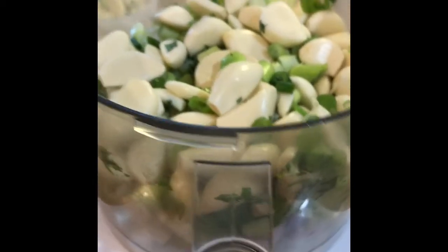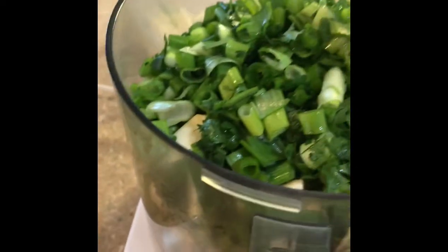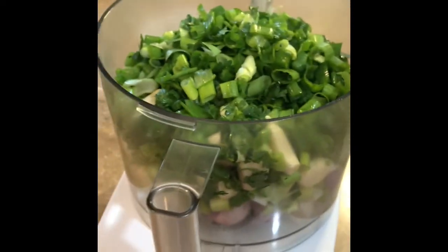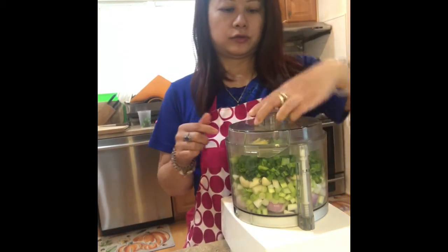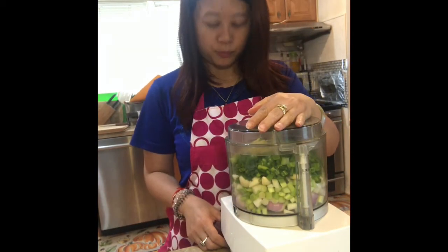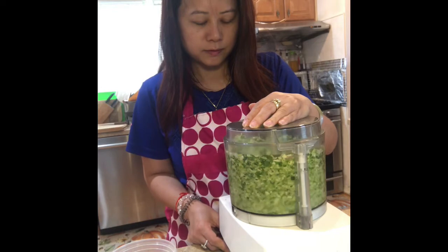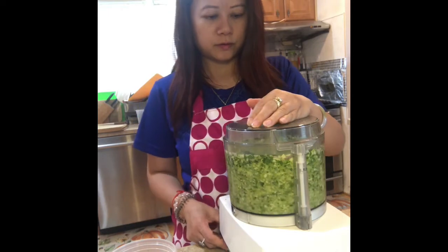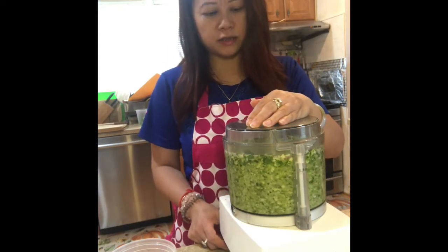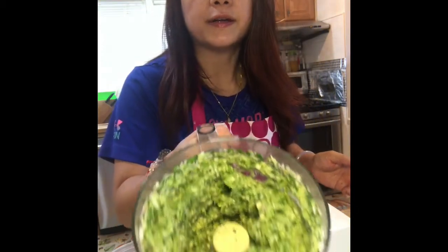In the food processor, put all the ingredients in. We have the shallots in there, the garlic in there, then we put in the pint of scallion, and then the ginger. After we put everything inside, we pulse a couple of times — then you're good. Everything is fine and then you stop, and this is what it looks like.